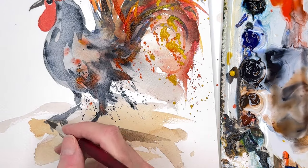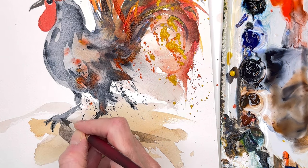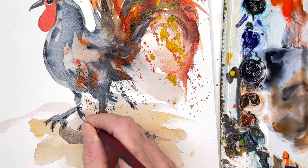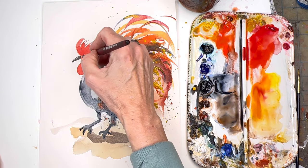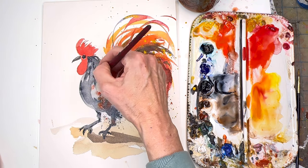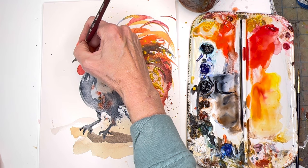You can get a little more technical with the feet — add some little pointy claws. That dry brushing helps too. Add a couple of little specks, playing around up here, getting a little darker. Do some little lines. The beak — get a little closer now that this is dry.